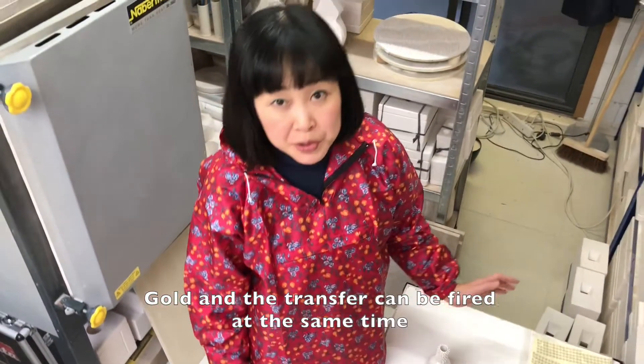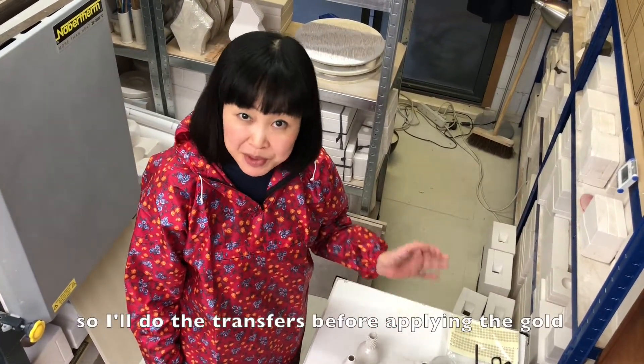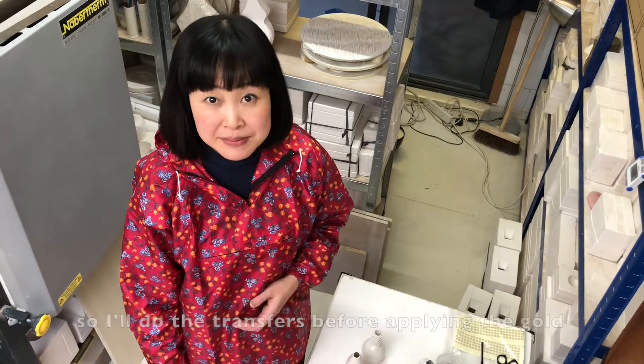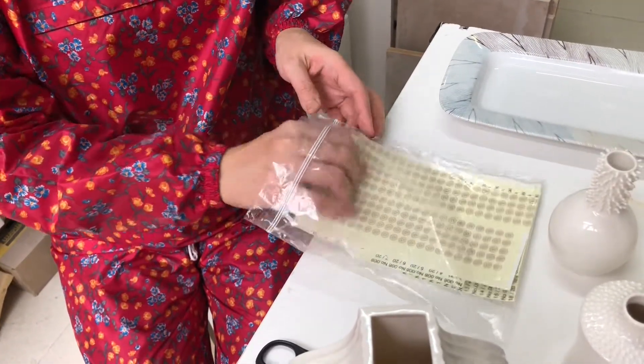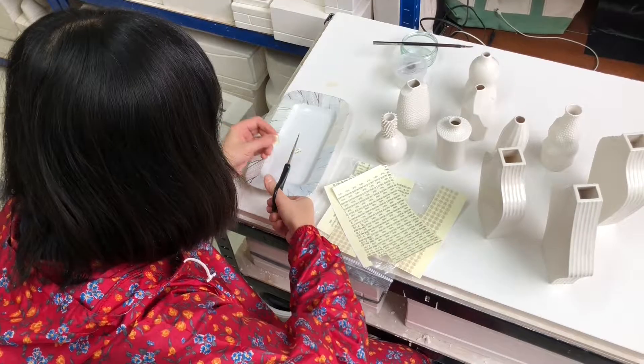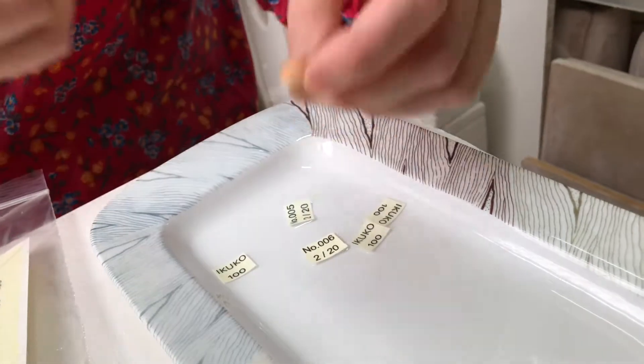The transfer can be fired at the same time, so I will do the transfers before applying the gold.